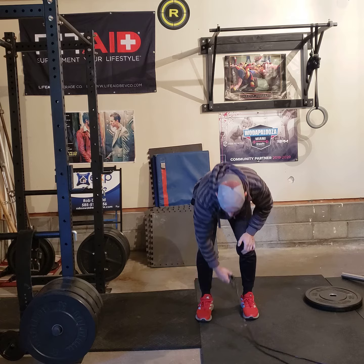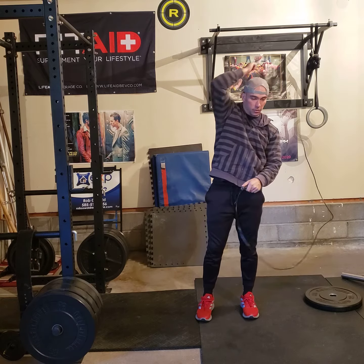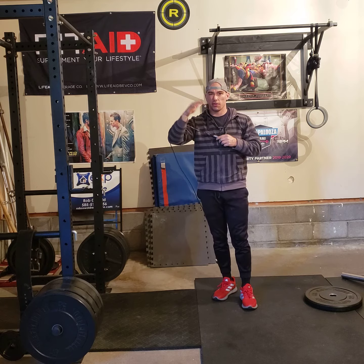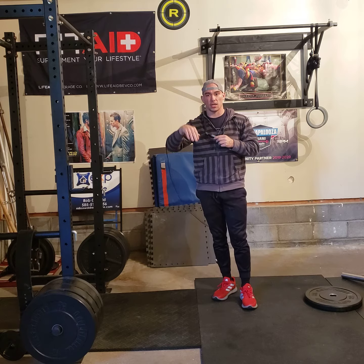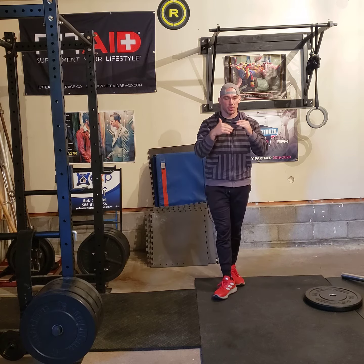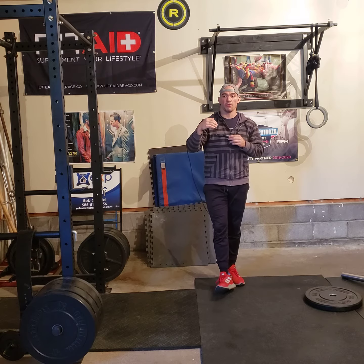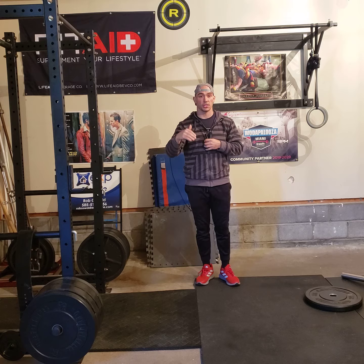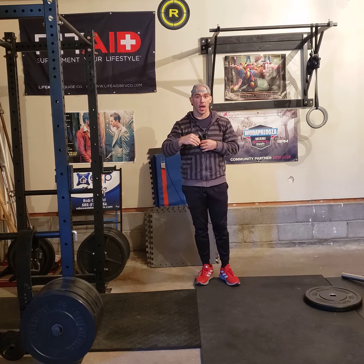Then you've got plenty of double unders. If you can't do double unders, do about 10 high jump singles, and every 5 to 10 singles try to mix in some double unders, depending on your level. If you're trying to get better at double unders, it is good to do high jump singles — make sure you're jumping high, just like you would need to for the double.